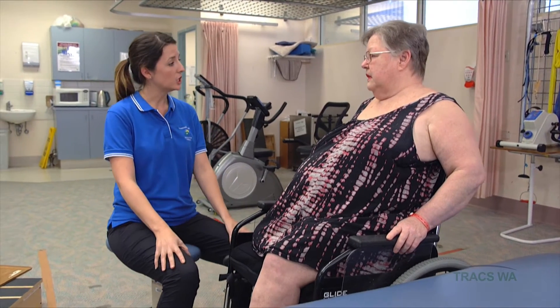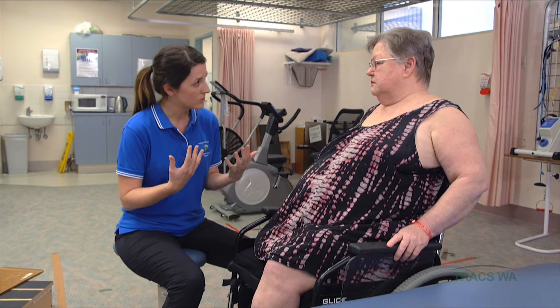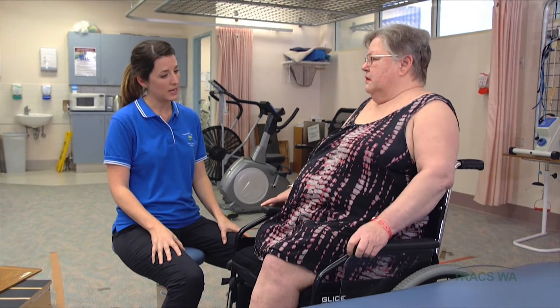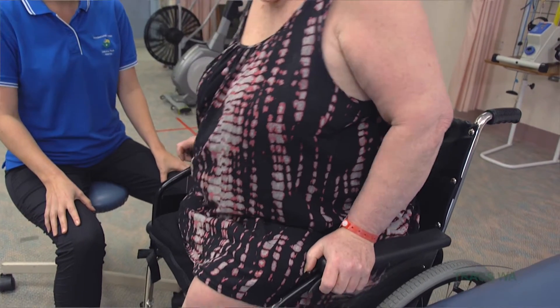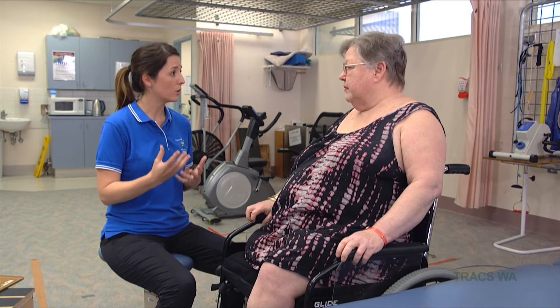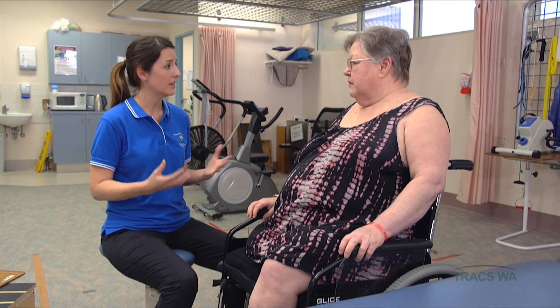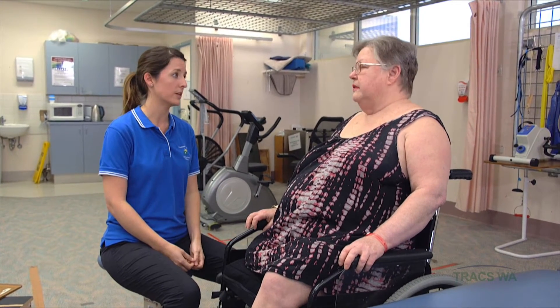The other technique you can do sitting in the wheelchair is to try to bring your body forward. What that purely does is just change your body posture and your position in the wheelchair, again just helping the blood supply get through to all of those areas.